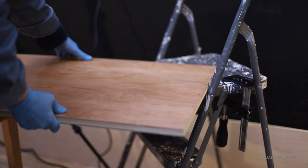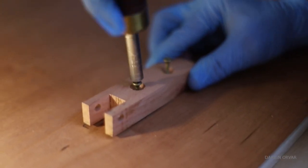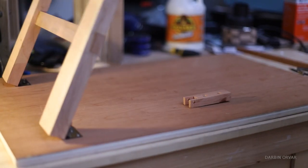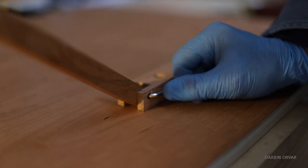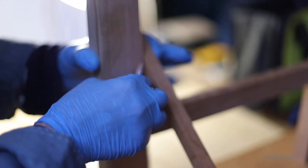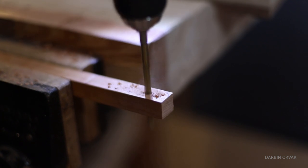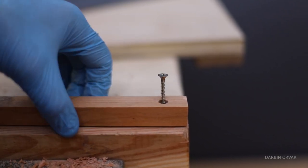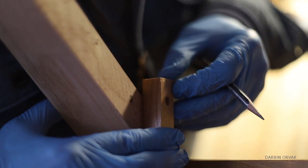Here's how the bracket will work: the small piece attaches underneath the table, and it's important that this piece doesn't interfere with the leg position when the legs are down. Then the other piece gets pinned in and attached to the side of the leg. It's important that this hole isn't tight, and I'm also adding some nylon washers so it can easily pivot.